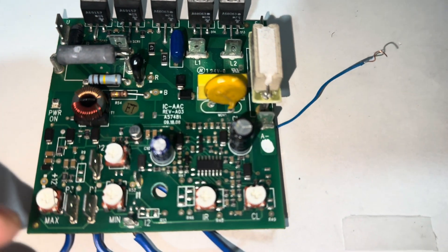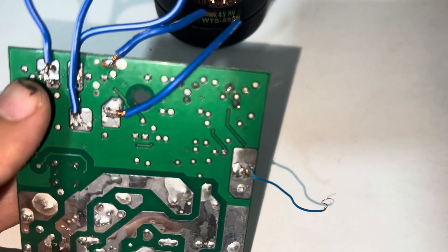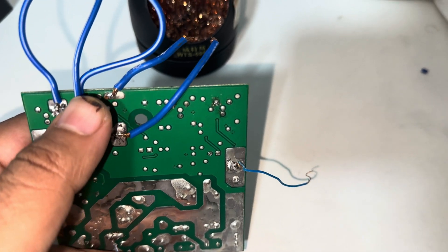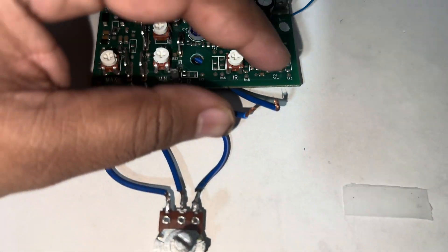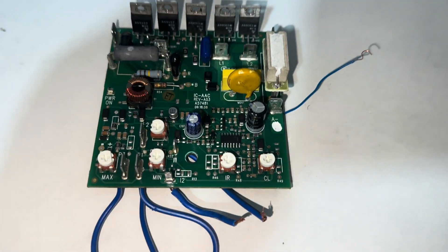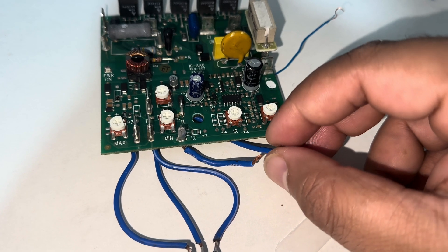At these three terminals I have made jumpers. These three jumpers are connected with my potentiometer, whose value is about 1k ohm. There is another jumper which is for safety purposes — it is a normally open circuit.